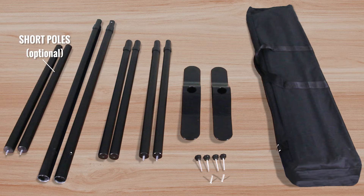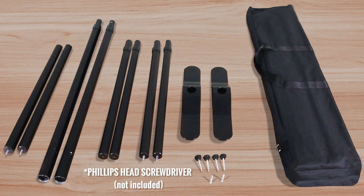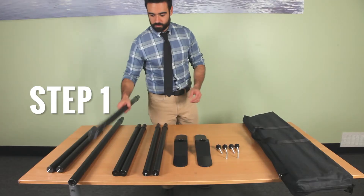optional two short extension poles. You also need a Phillips head screwdriver, which is not included.